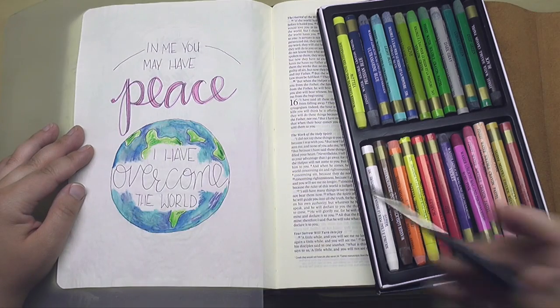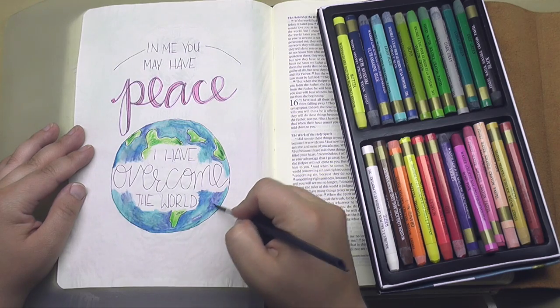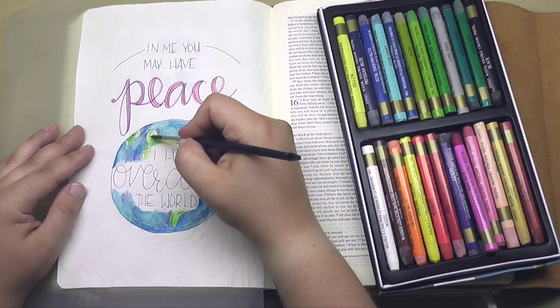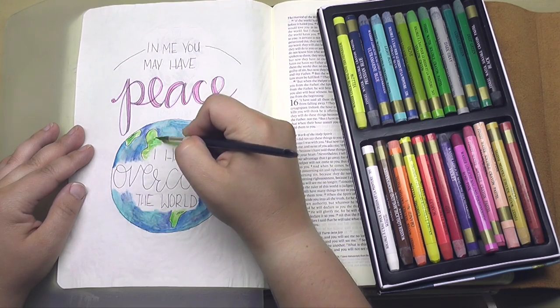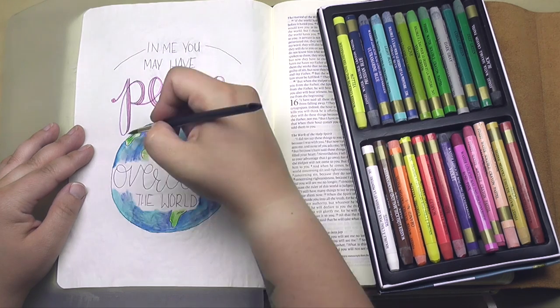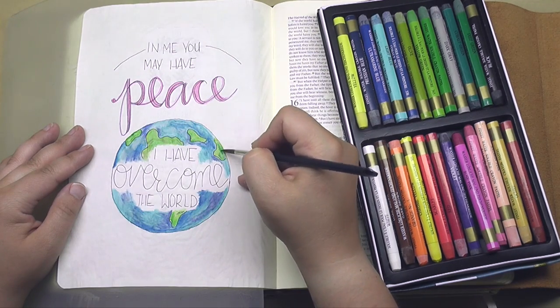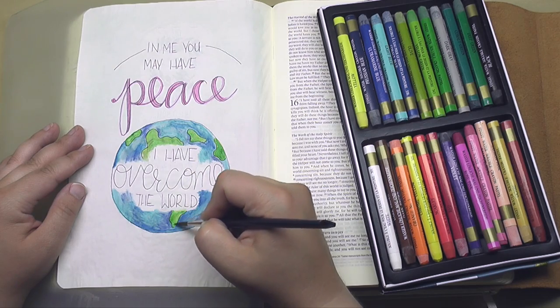These are the words of Jesus from John chapter 16, where he promises we can have peace because he has overcome the world. I find that so comforting, especially with how much our world today does not seem to be peace-filled. It's such good news that in our hearts and in our lives, we have the one who holds peace for us — and he shares it with us.